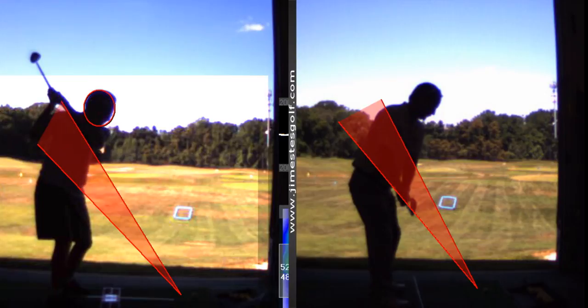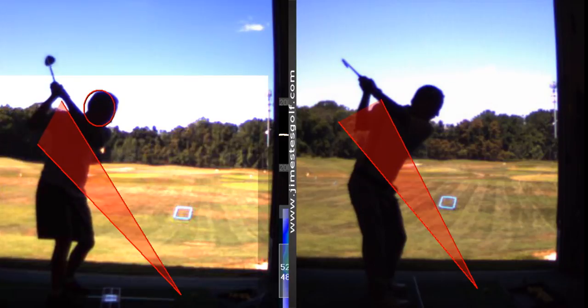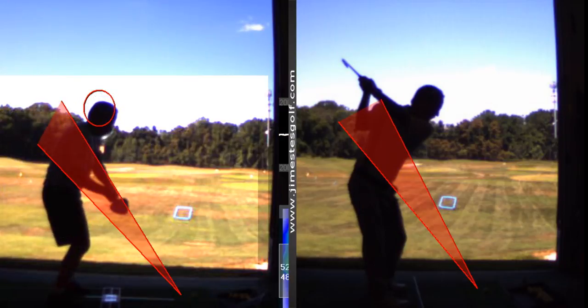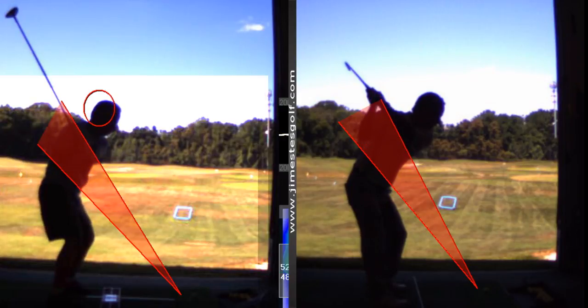Is that a really bad error? No — that's a nice position at the top. But coming down is not so good. It's a little steep coming down, so the club shaft is too vertical — that's what steep means. This angle right here is too vertical; it should be shallower.